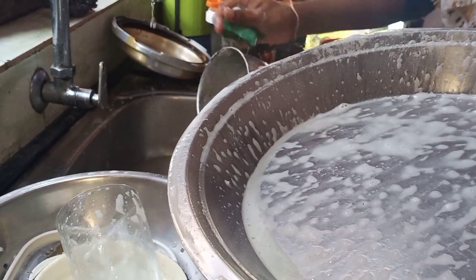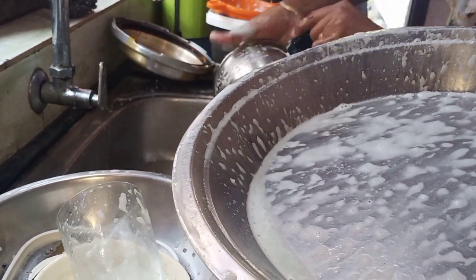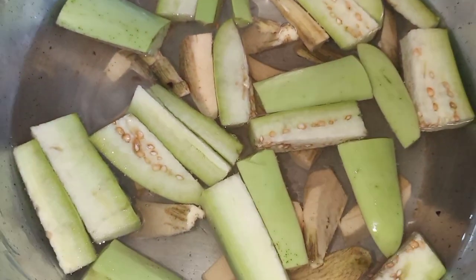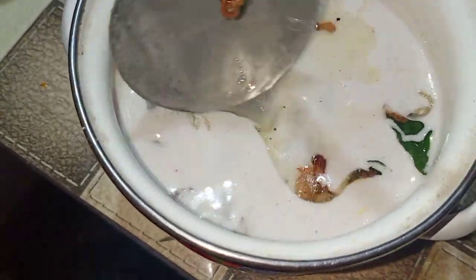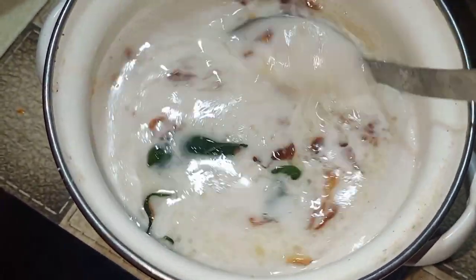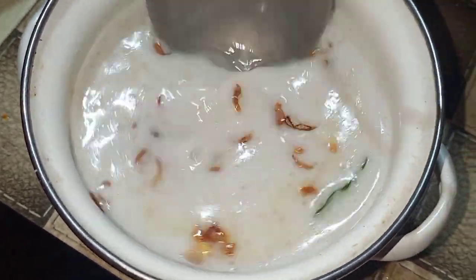Fatima is going to take a look at the pot. Cut the vegetables for the sambar. Now we have to cook the vegetables in the morning.